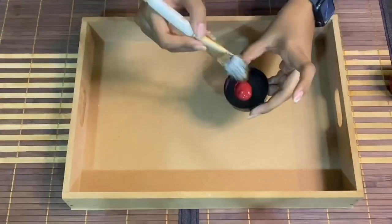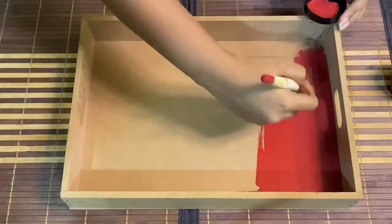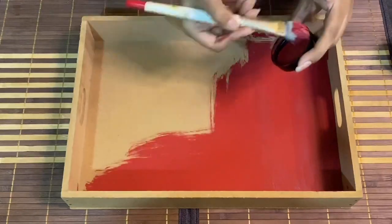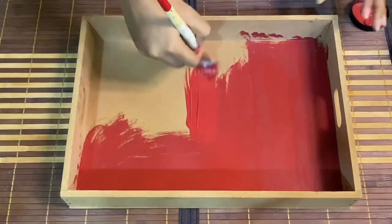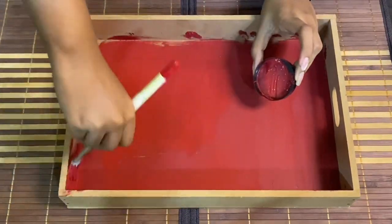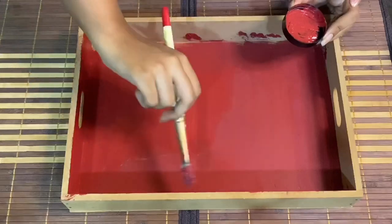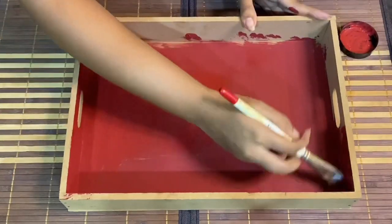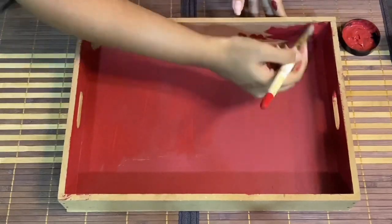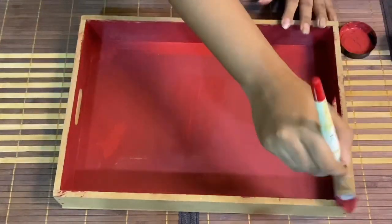The very first step is to paint the complete tray. We are using the Crimson Depth chalk paint by eyegraft and I am going to cover the whole tray using the same color. You need to paint the complete base, all the walls, front, back, side, edges — everything needs to be covered with the same chalk paint. I will show you a bit of the painting part. As you can see I am covering all the sides; similarly you have to cover the whole object.